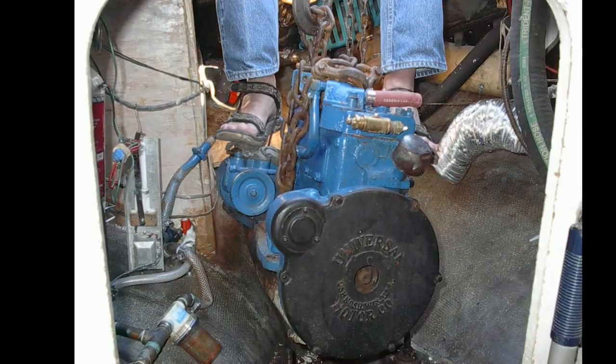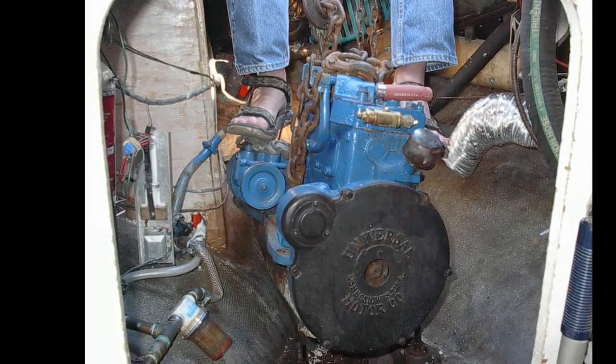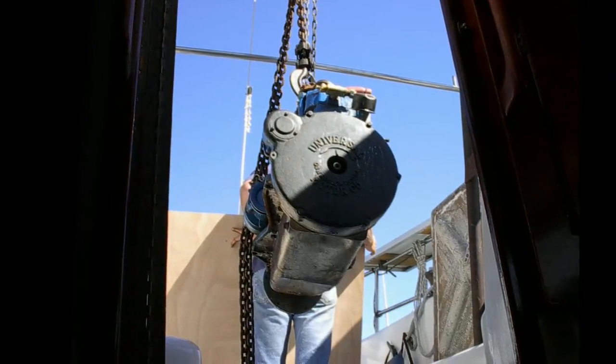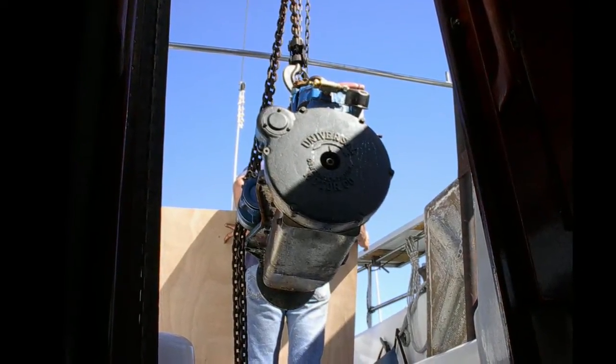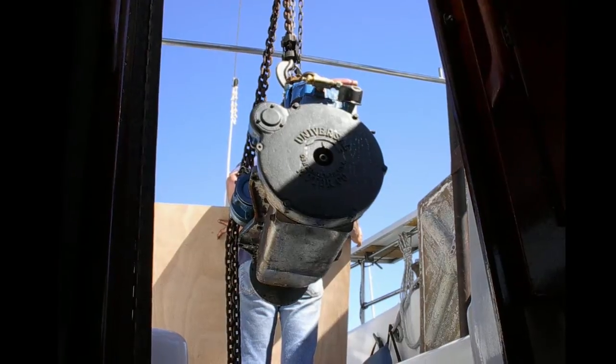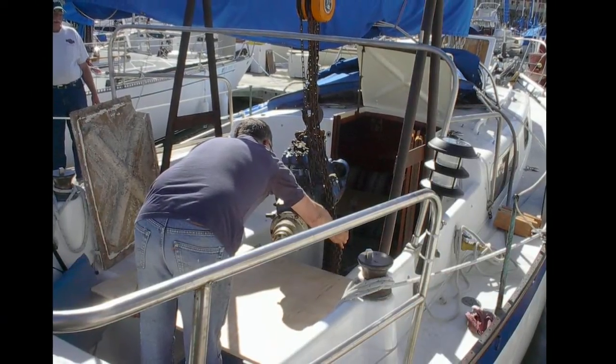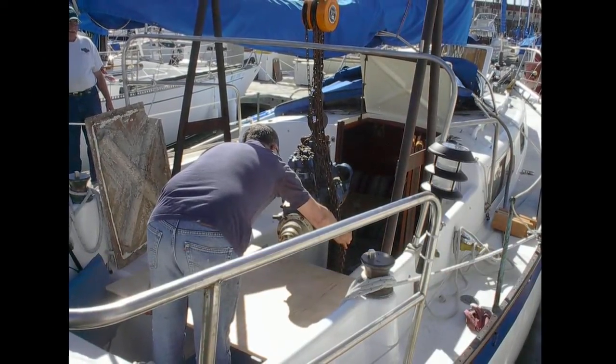This is done in a slip, so things move around. There she is coming out. I used the boom as a crane to move it onto the dock. The mast and boom of this boat are capable of handling 4,000 pounds or more, but you still have to be careful. You've got to have friends for this operation — it's not a single-handed sailor's project.